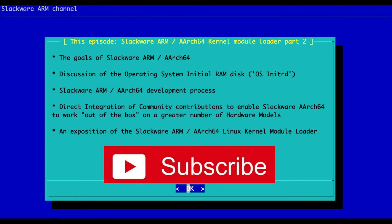Hi, I'm Stuart Winter, the Platform Architect for Slackware on the ARM platform. Brent Earle has been helping get the RockPro64 working with the new port of Slackware to the ARCH64 architecture, which is ARM's 64-bit architecture.